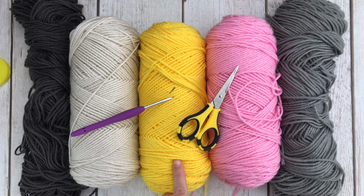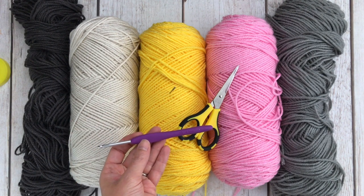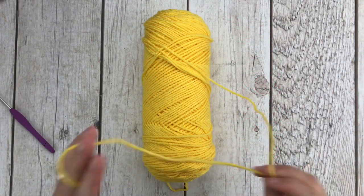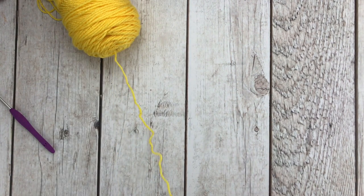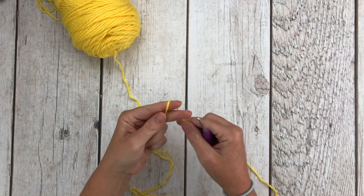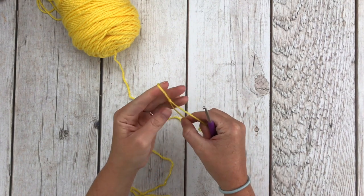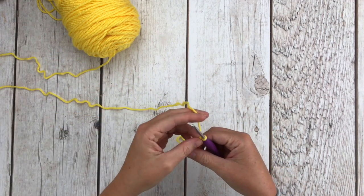We're going to start with our yellow yarn and working on the front piece of our pillow. So let's grab our yellow yarn and our 4.0 millimeter crochet hook. Starting with our yellow yarn, the pattern says to chain 48. So we're going to make a slipknot and then chain 48 chains.